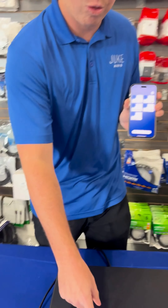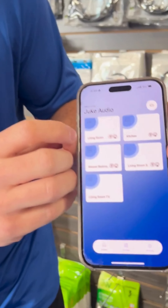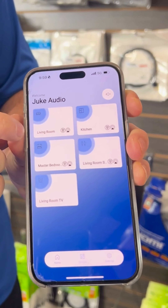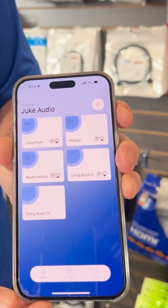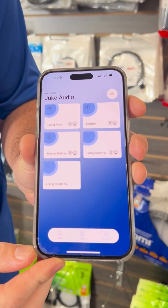Every single speaker set that gets wired into the amplifier is what you'll see in the Juke Audio app. So instead of zone one, you can rename it living room and give it your own icon. Instead of zone two, you can rename it kitchen or whatever room might be associated there and give it your own icon.